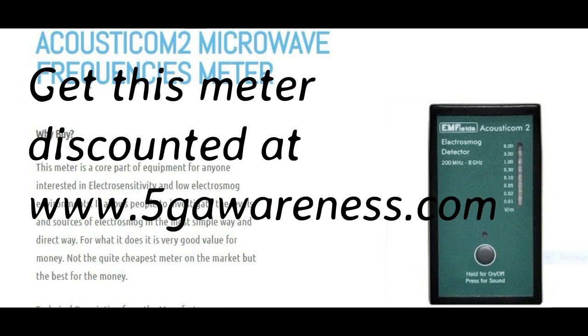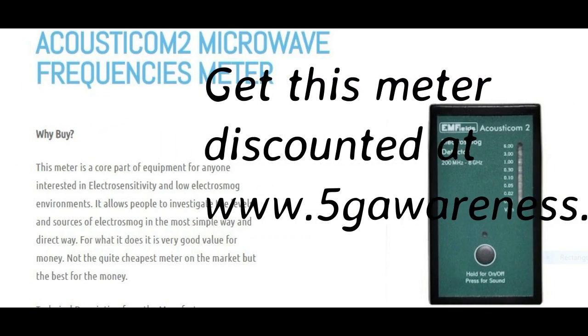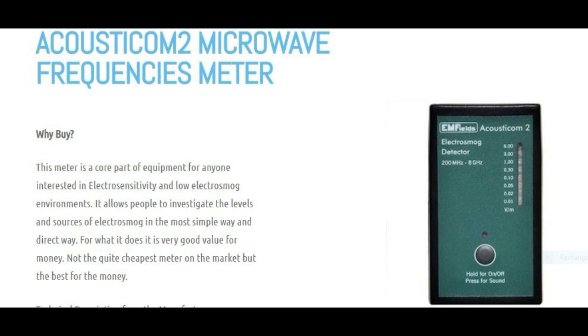The Acousticon 2 covers the full band of microwave frequencies, which covers mobile phones — all the different generations: 2G, 3G, 4G — and will cover a lot of 5G if and when it comes out.